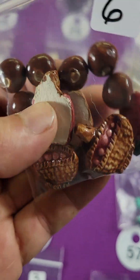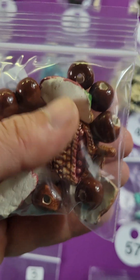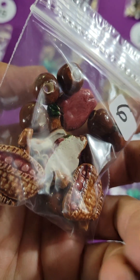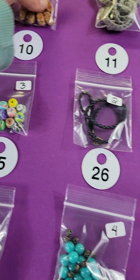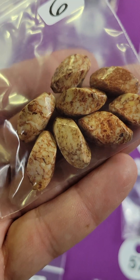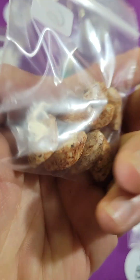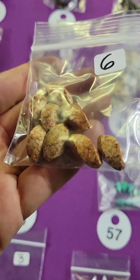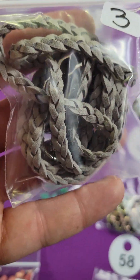Number nine: these are clay baskets with apples and then there are some clay beads, so it's kind of like a set — six dollars. Number ten: these are stone. I don't know what kind, but they have a very nice shape and pretty patterns — six dollars.